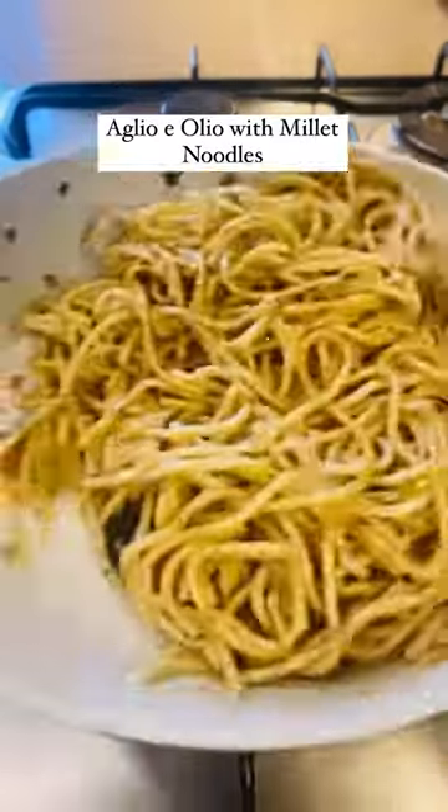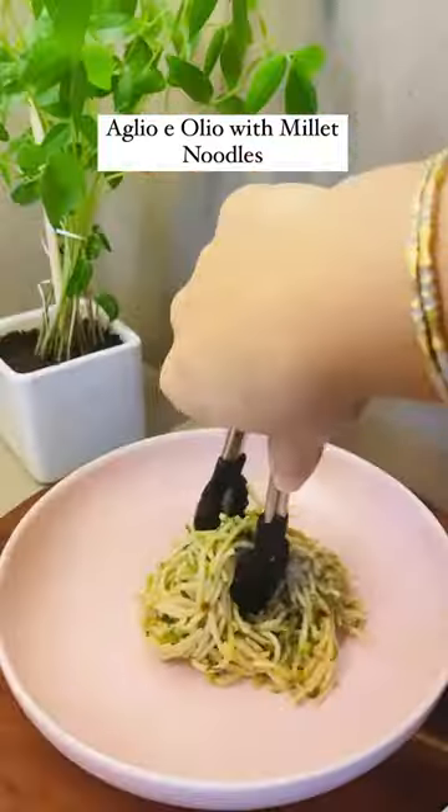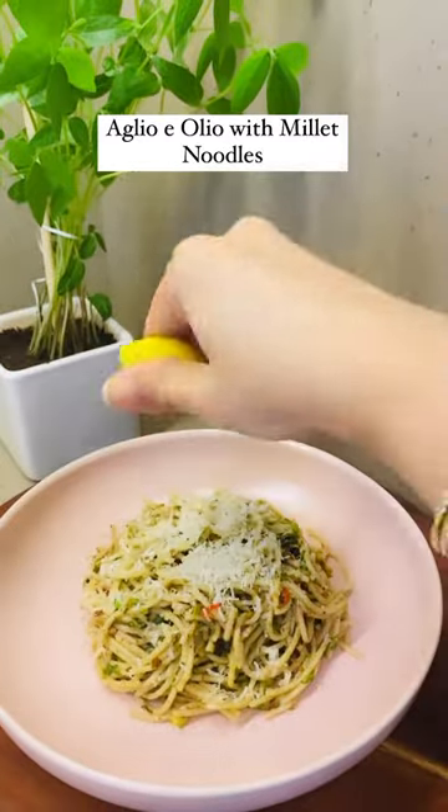Garnish with parsley or coriander and a little bit of cheese and enjoy. I hope you'll give this yummy recipe a try and include more millets in your daily diet.